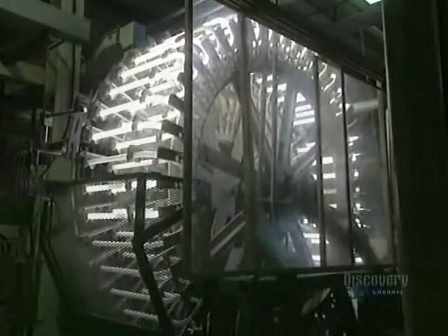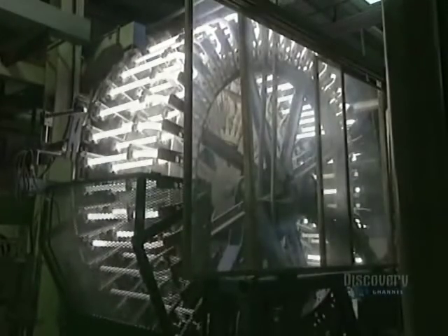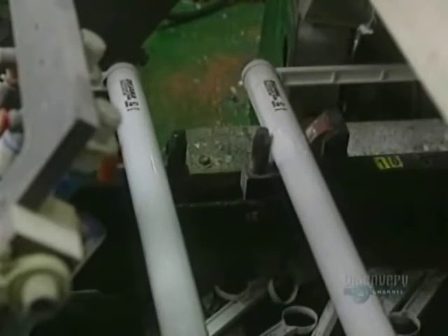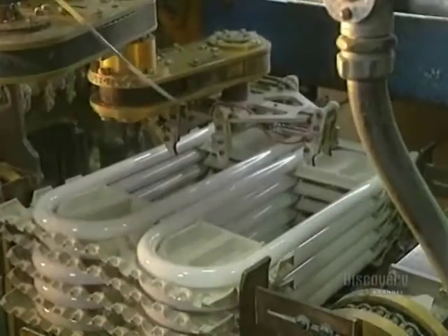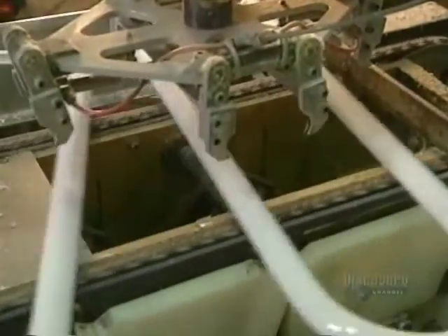Each lamp is tested on a large testing wheel to verify its quality and good functioning. Once the meticulous inspection is over, the fluorescent lamps are carried to the packaging department. A robotic machine handles the lamps and places them into the packages. The glass tubes have now become fluorescent lamps.